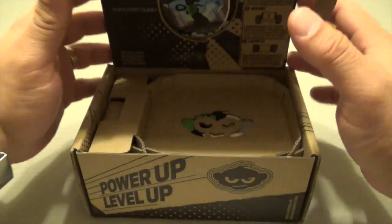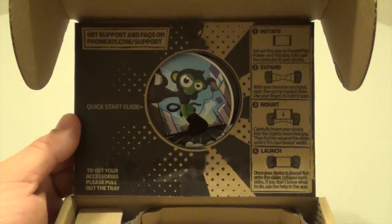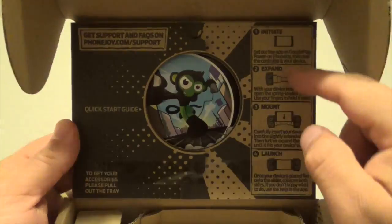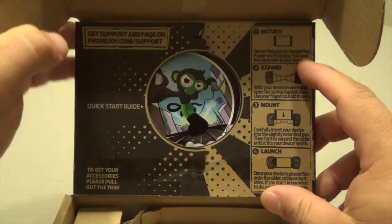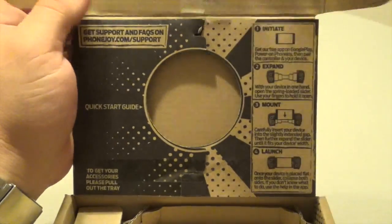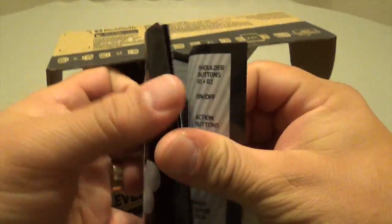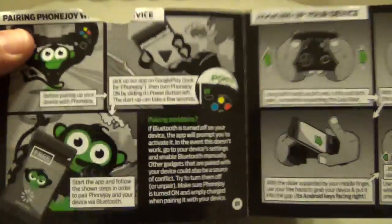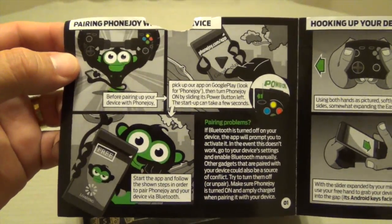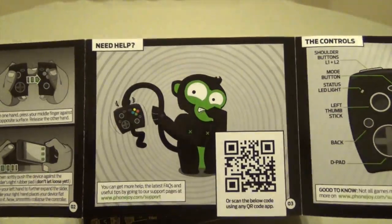So let's go ahead and unbox this right here. There are instructions on how to work this thing out, how to set it up. Here is the manual. It's very cool that they chose a monkey as the logo of the company.